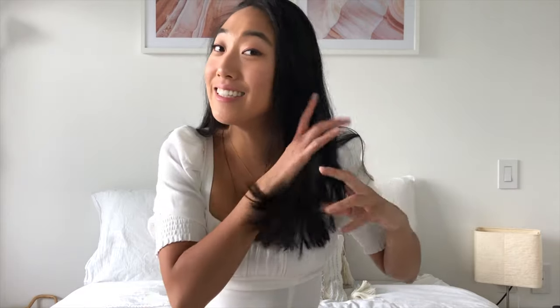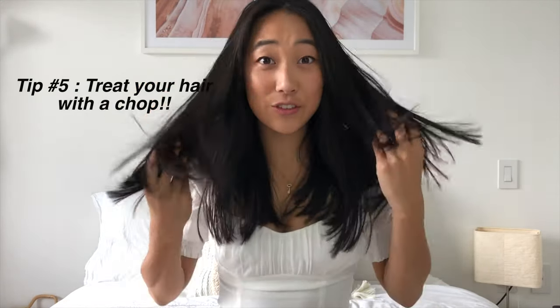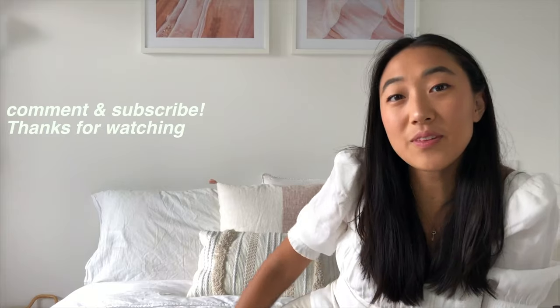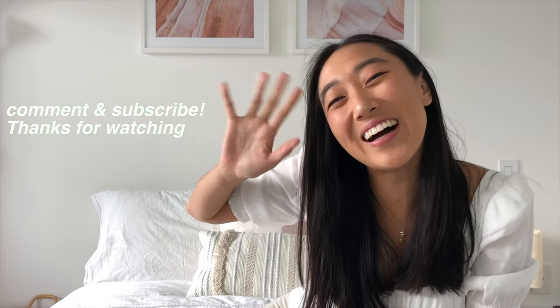Another thing that will help with preventing split ends is giving your hair a nice little chop. I went and got my hair cut — at first I hated it but now I kind of like it, and now it'll just regrow. That's the easiest way to prevent your hair from splitting. If you like this video give it a thumbs up and let me know in the comments below what hair products you enjoy using. Don't forget to subscribe to my channel. Bye!